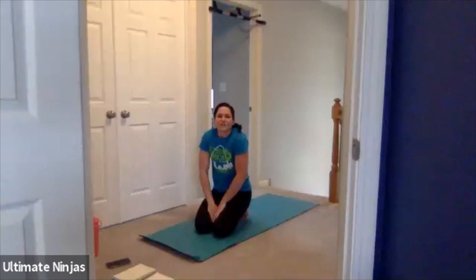Keep moving. Do that for five more seconds. Five, four, three, two, one. Awesome.